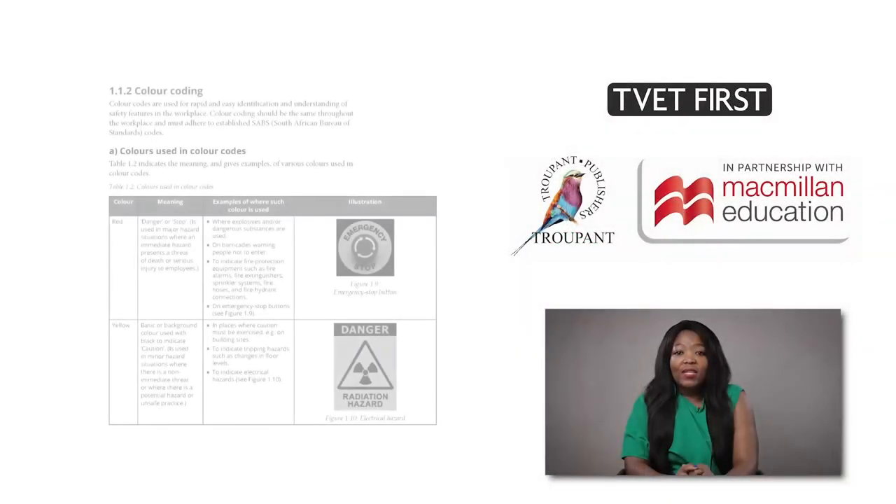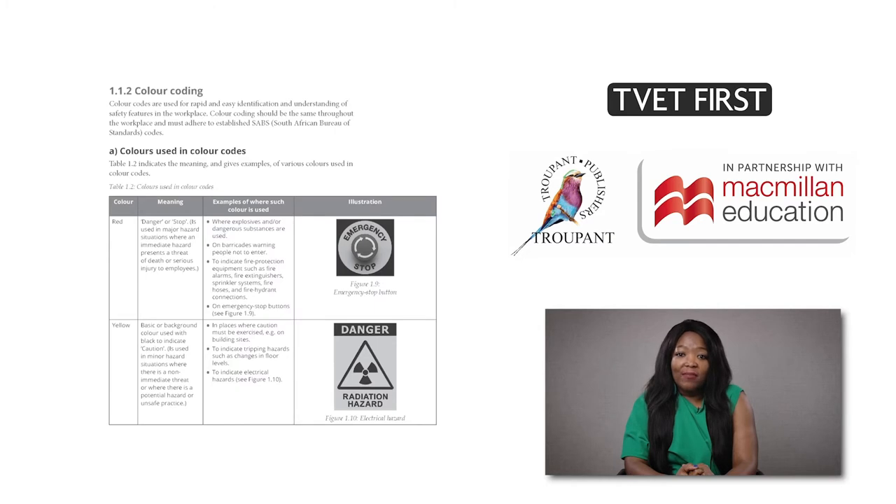Module 1 deals with health and safety. In the new curriculum there is greater emphasis on South Africa's Occupational Health and Safety Act. This includes an important section on signage. TVET First covers this content in detail and prepares students thoroughly for the exam.